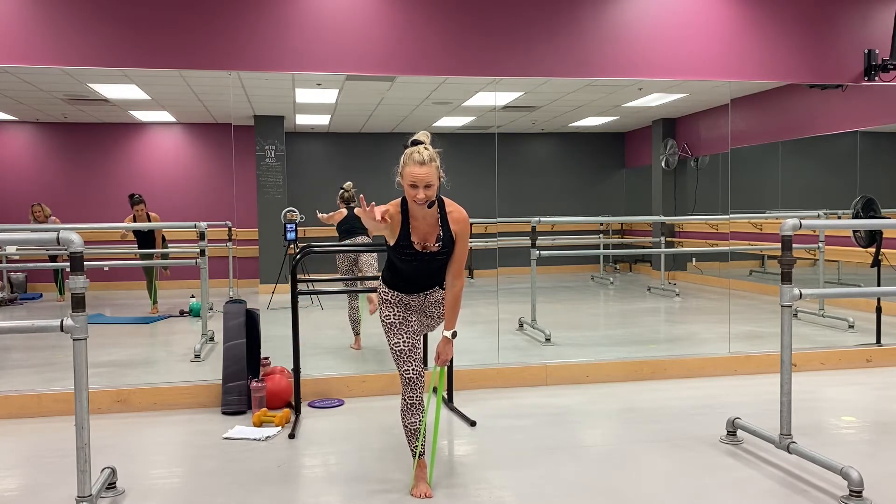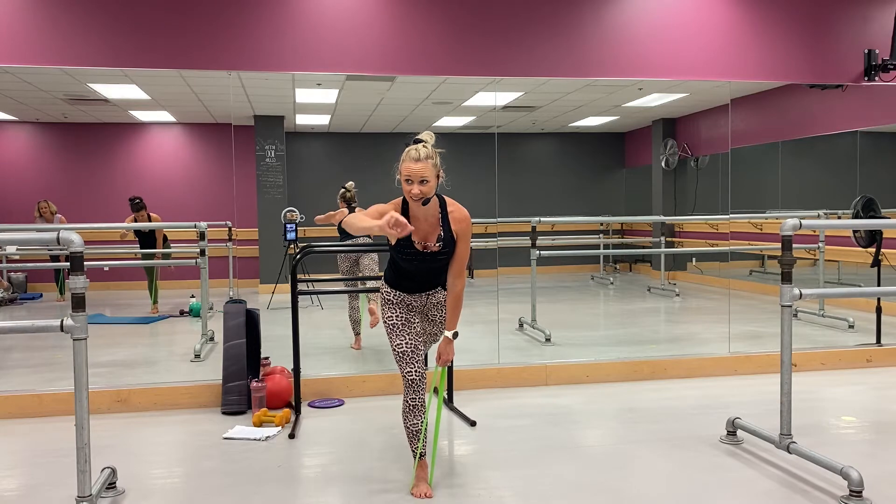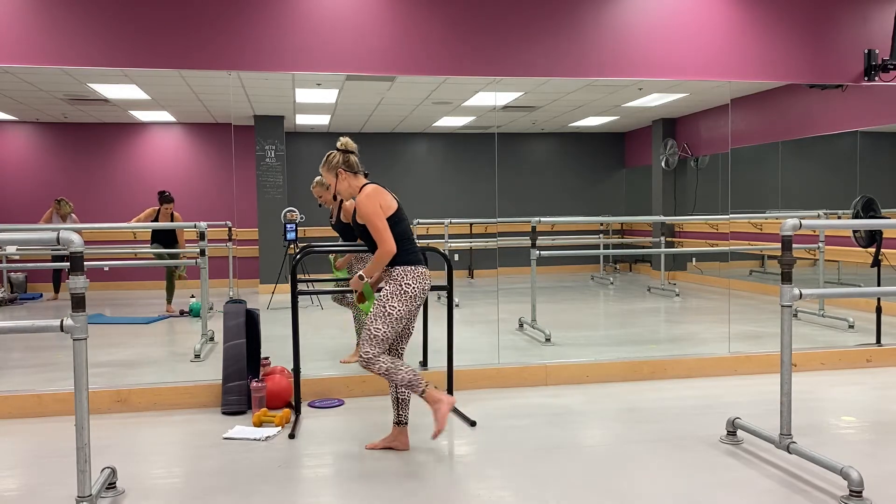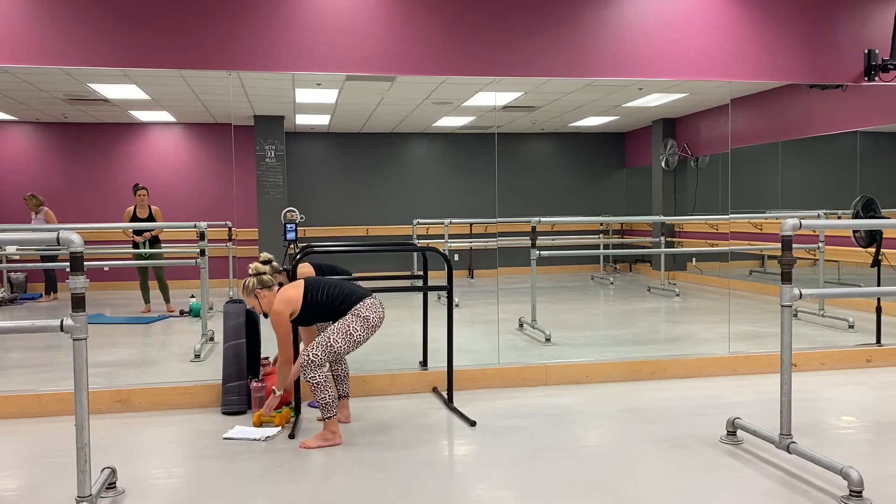Come on, come on — you got eight, seven, six, five, four. Whoo, yeah. Okay, okay — get rid of the band, grab your weight.